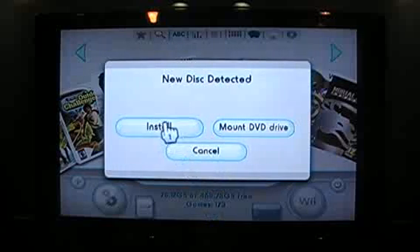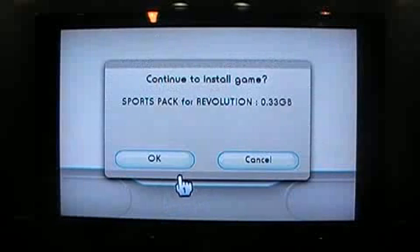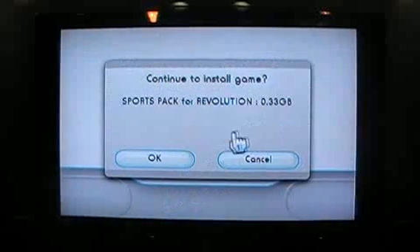We're going to go install. It's going to recognize the disk and find out the file size of it, and give you the option of OK or cancel. So: continue to install Sports Pack for Revolution — it's 0.33 gigabytes — click OK.